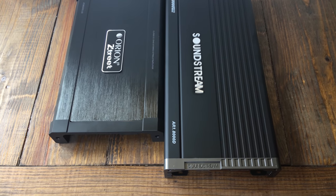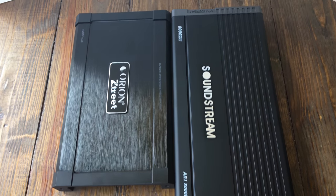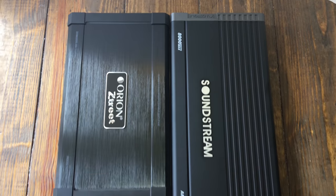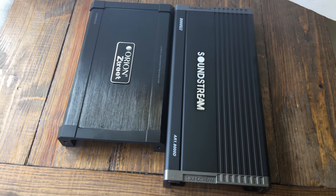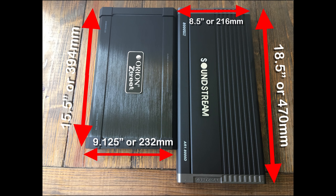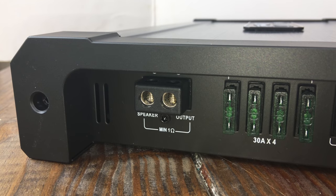Here are the amplifiers beside each other — you can see the Soundstream has a length advantage. The Soundstream is 18.5 inches whereas the Orion is 15.5 inches. Width-wise they're about the same at around 9 inches, and thickness they're both a little over 2 inches.